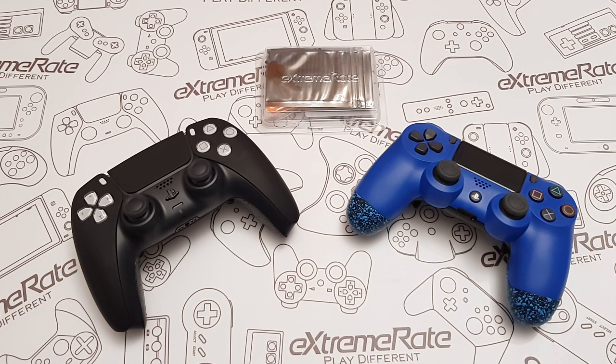Welcome back to the channel, and to all of you new, thank you for clicking. Today we're going to be looking at another Xtreme Raid product, and this one is the Clicky for the PlayStation 5 DualSense controller.